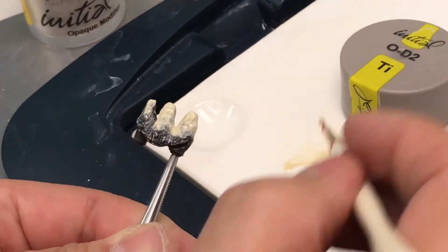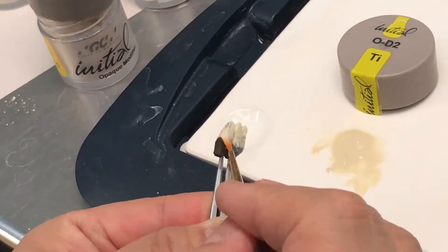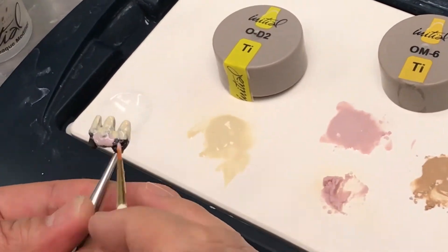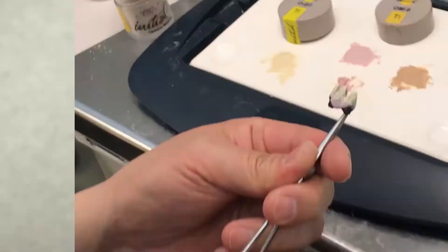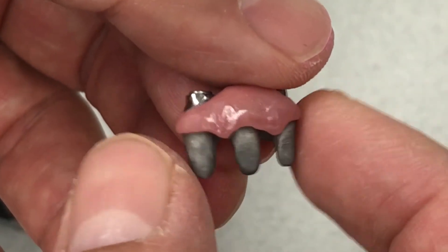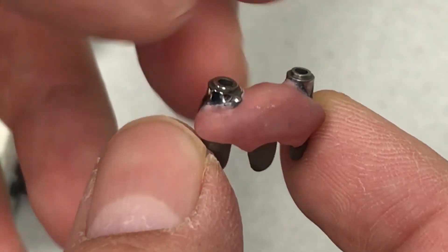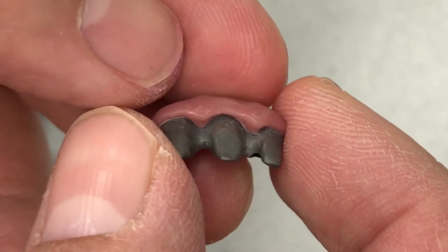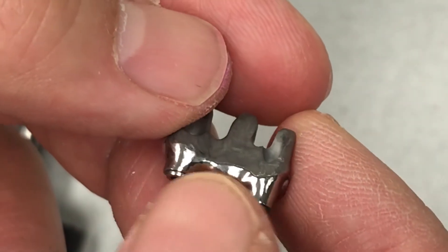Now we add porcelain. We created the titanium minibar and made the porcelain — baking porcelain fused to titanium — and then we polish it underneath.